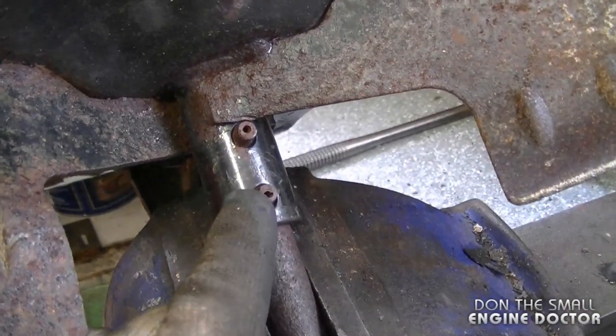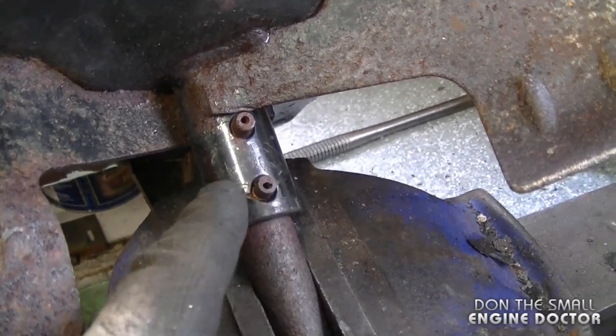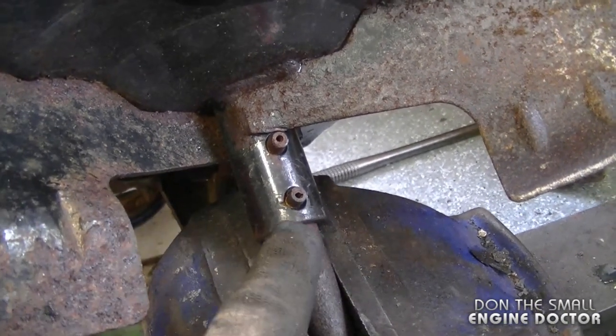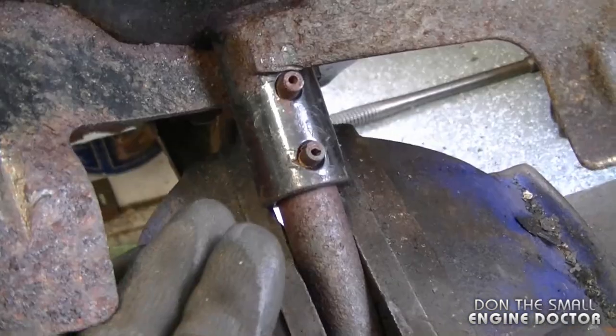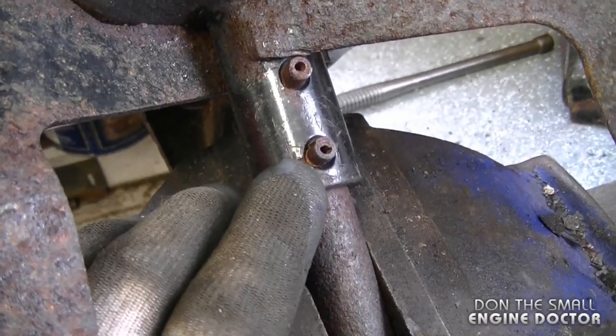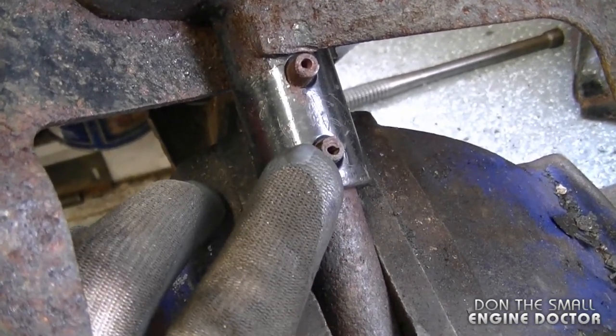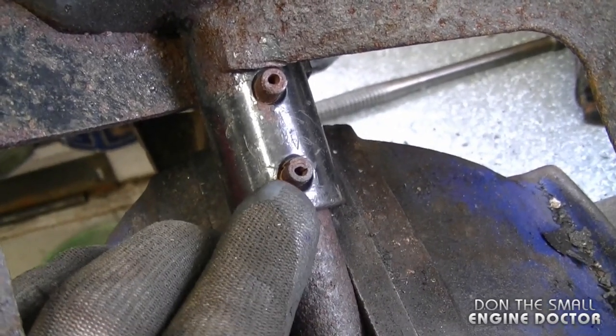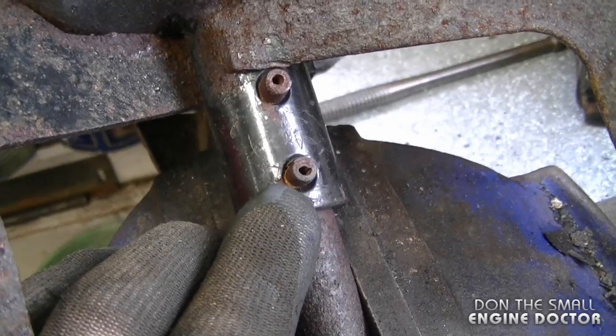Another trick: if you go to remove the pins and they start to mushroom up on you and you know they will not go through the hole, you can flip it over and try from the other side. If they're mushroomed on the other side as well, just grab your angle grinder and cut the pins right flush with the shaft here. Then by being flush, you can grab your quarter inch roll pin punch and they're not going to mushroom on you.